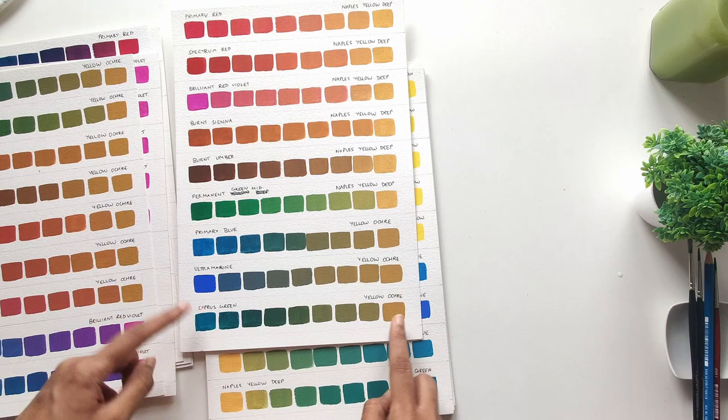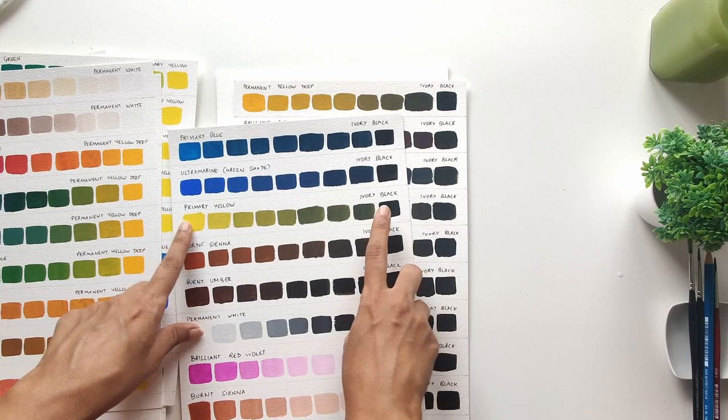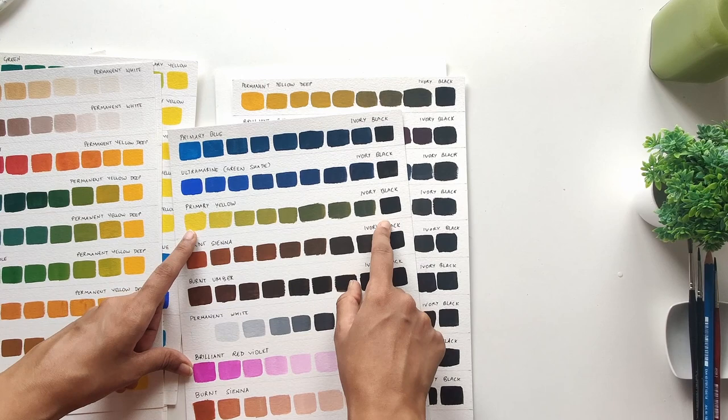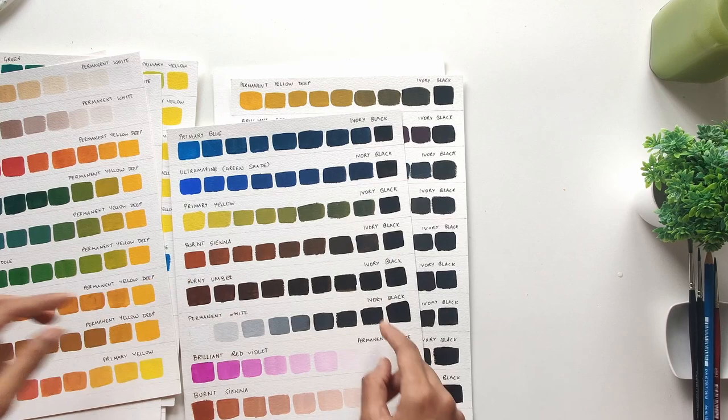Another observation was that Turquoise Blue or even Cypress Green combined with Yellow Ochre to form some really pretty foresty greens. I really love these colors and I could see myself using them very easily in some illustrations. Unless I had created these charts for myself, I really would not have thought of combining these two colors to form a green. And another combination I've spoken about in my previous videos is that Yellow and Black combined to form really nice greens. The reason is that Ivory Black has a bit of a blue undertone, which you can't really see with the naked eye, but it reacts with primary yellow to create greenish shades.